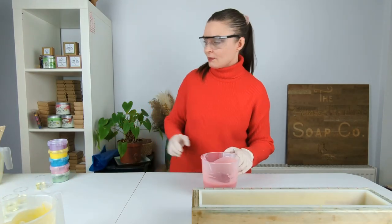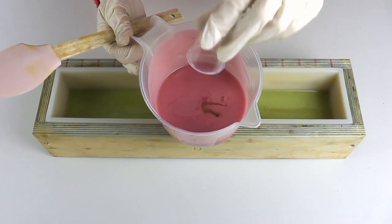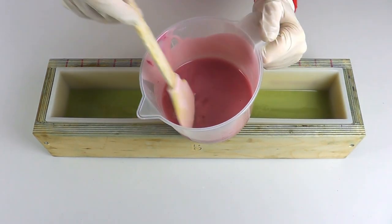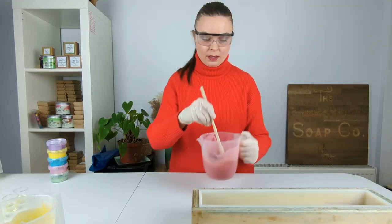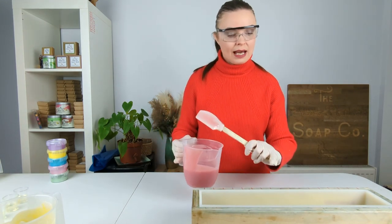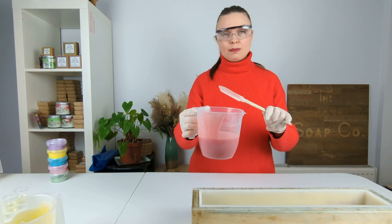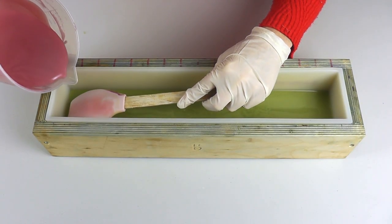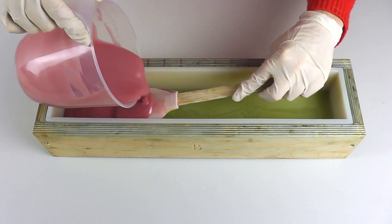Now we're moving on to the pink and doing the same again — 10 grams of Mistletoe Kisses fragrance oil. The pink mica we used today is called Cool Pink and all the micas we are using today are from So Posh. Now I want to pour the pink over the green. Although the green has set up fairly nicely it's still got a slight wobble to it, so there's a slight chance the pink could break through. To try and combat that I'm going to pour over our spatula, which should break the fall of the batter and stop it from breaking through the lower layer.